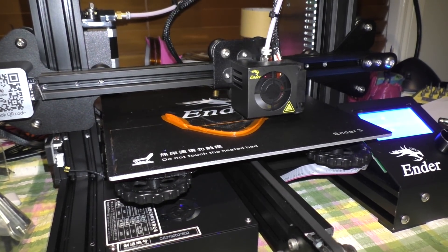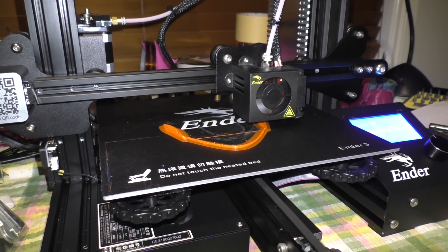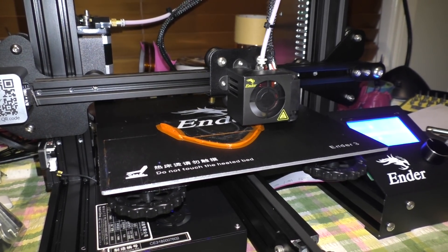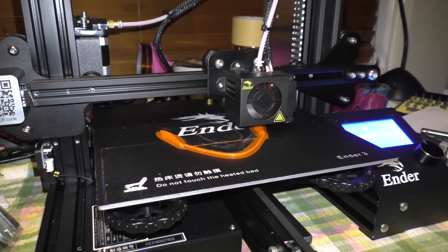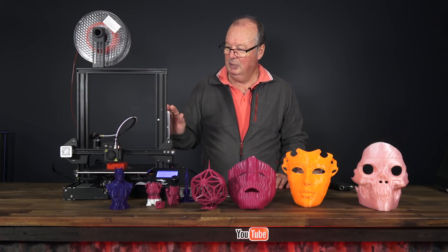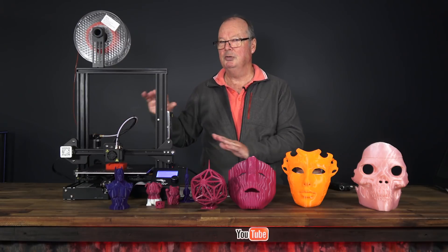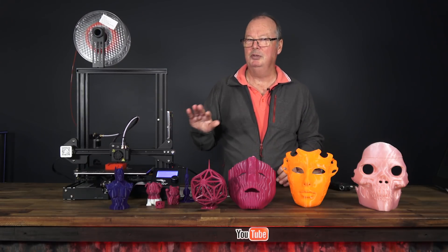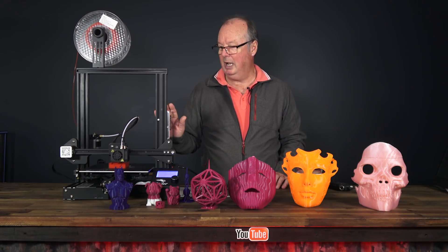This printer will print PLA of course. It also prints PETG beautifully, which I've done. They say it will print ABS which it will — I did try ABS on this machine. The problem I had was I didn't have an enclosure for it, so I was getting layer separation. I won't show you those prints because they're pretty nasty, but it will print ABS.